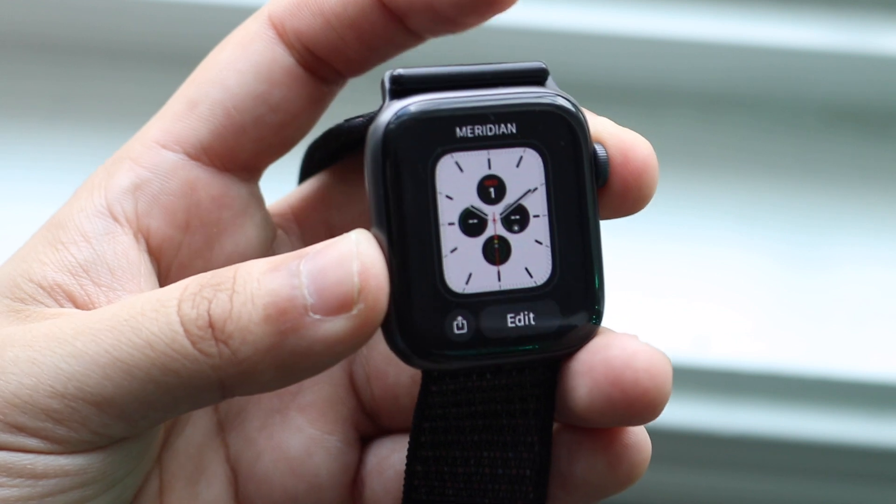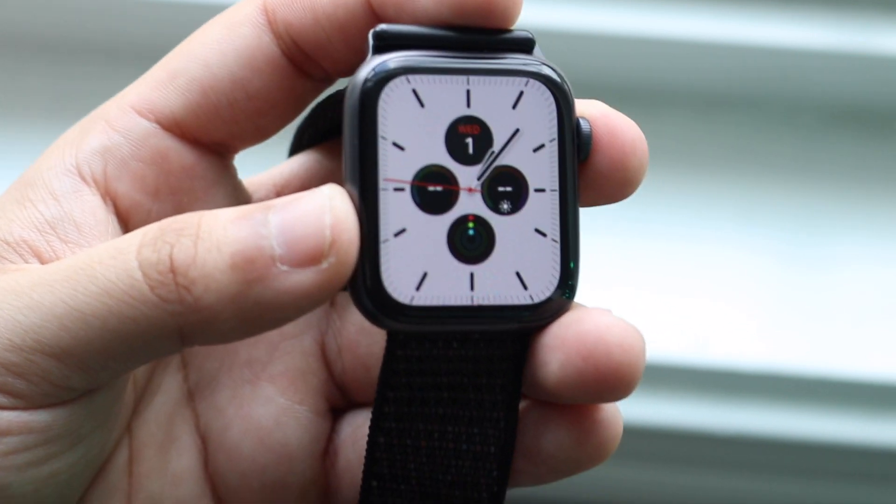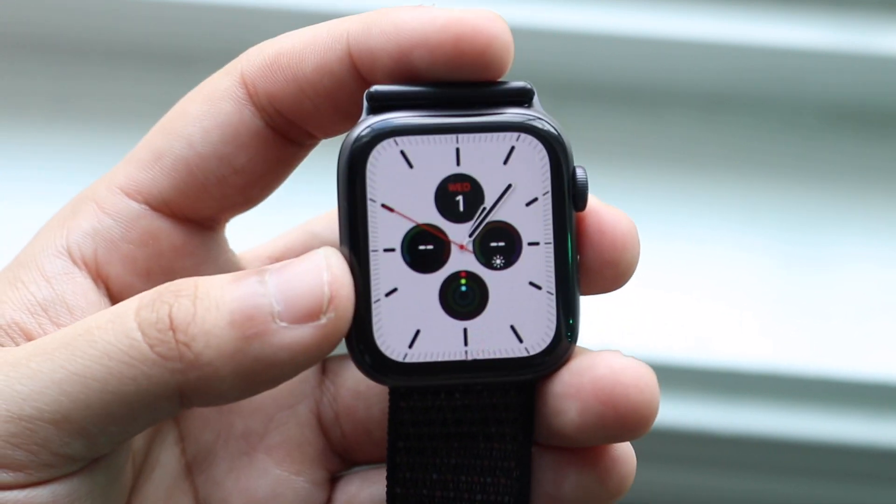That's really pretty much it — those are some of the main differences within watchOS 7. Not a groundbreaking update, but cool different features were added at the end of the day.